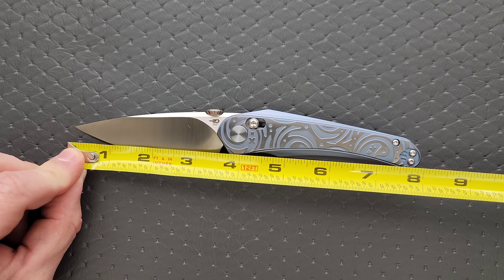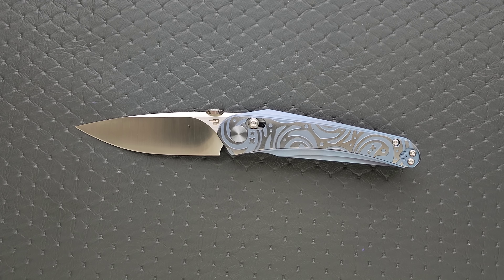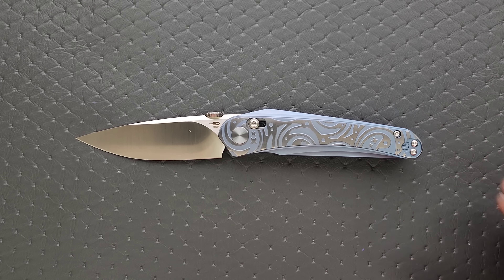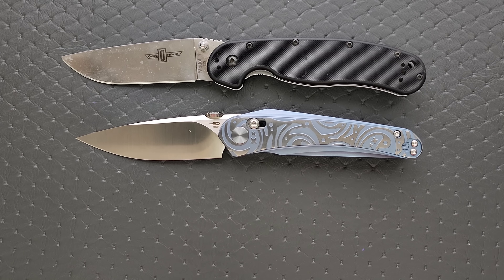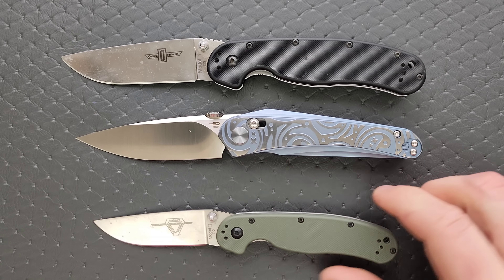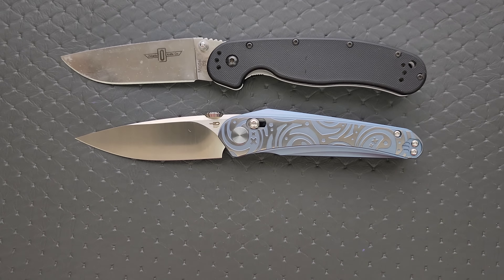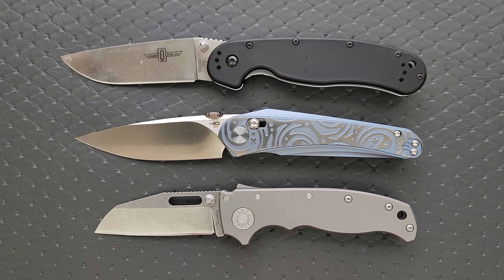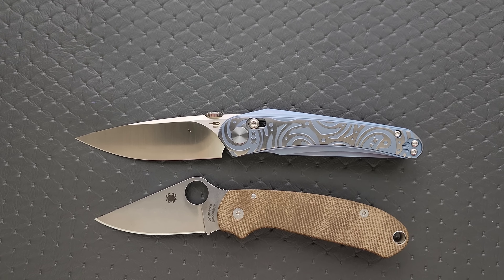Let's go ahead and get a measurement of this knife. Overall length of the Mothis is coming in at eight inches. Blade length is three and a half, and cutting edge is also three and a half inches. I know a lot of people are going to be happy with those measurements. Let's go ahead and do some size comparisons up against the Ontario RAT Model 1 and Model 2. I would call this a full size knife — eight inches is full size to me.